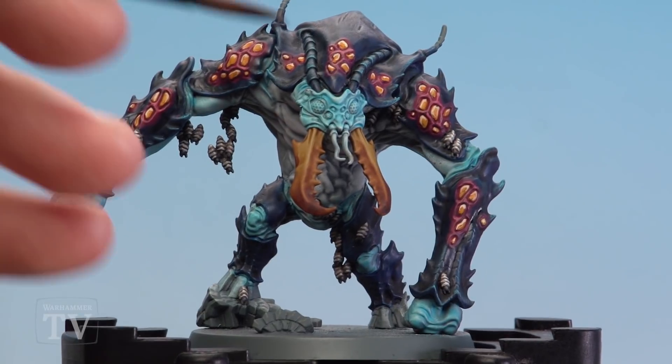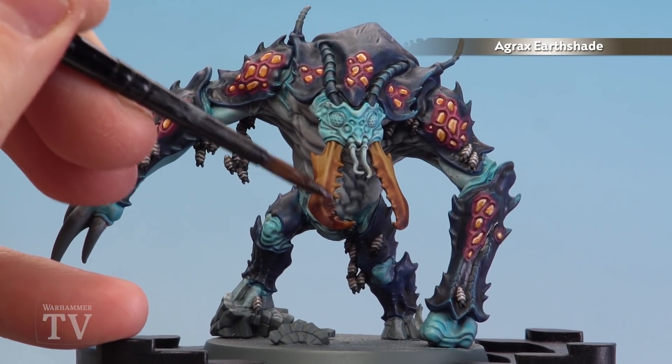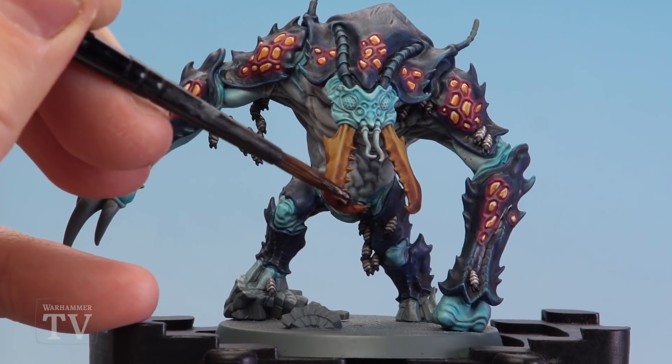Once that shade's dry, we're now going to use Agrax Earthshade — we're just going to concentrate this around the tips of the mandibles and especially around little areas like the teeth. Just a couple of dabs, and it's always worth doing a second coat to add a little bit of extra depth and darkness to that colour.